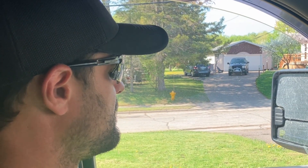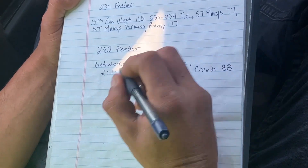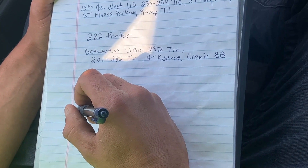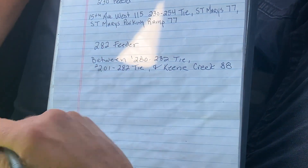Hi, this is Brian from the control center. You called? Yep. Okay, you have an okay to work hot 282 feeder between 280 and 282 tie.